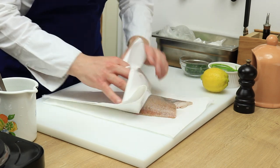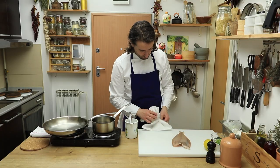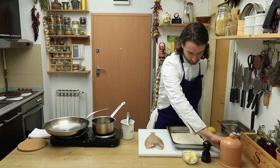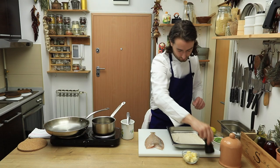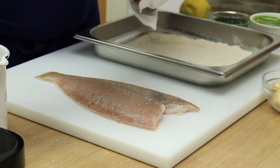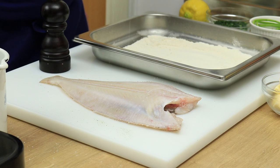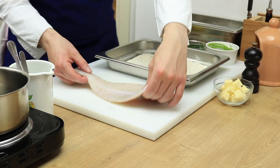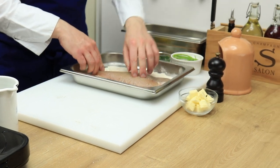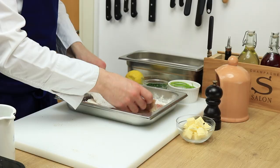Dry carefully with paper and season it with salt and pepper. Cover both sides with flour and take off any excess.